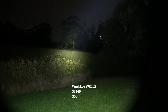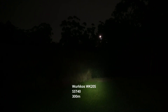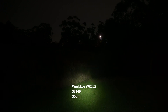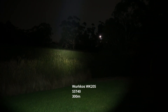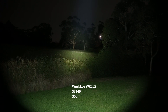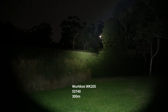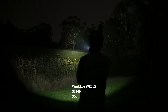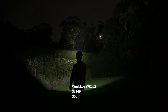Let's just go through the different modes again. On the lowest mode, because of the orange peel reflector the hotspot is not too harsh. There we go — medium, high, and then the 100% turbo mode. And we'll just go for a little stroll.